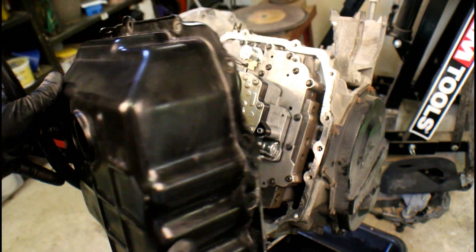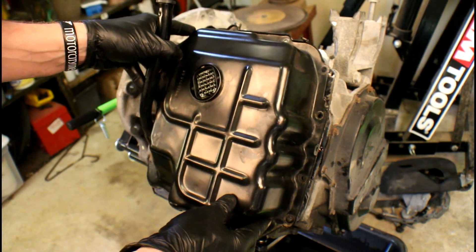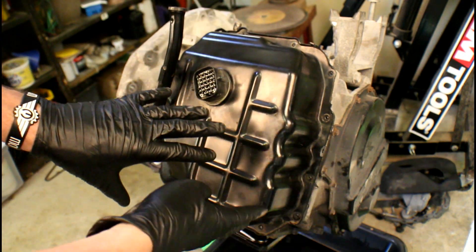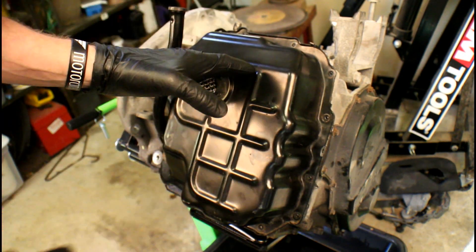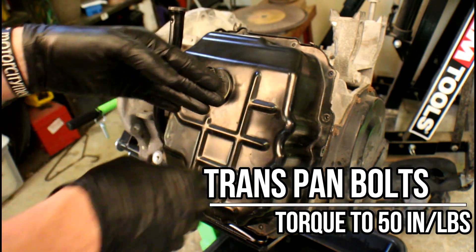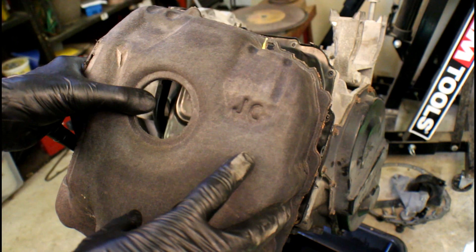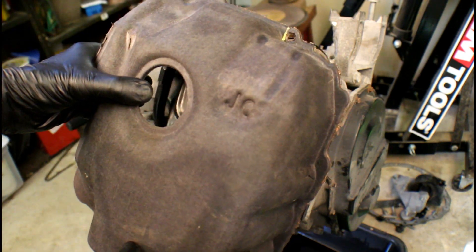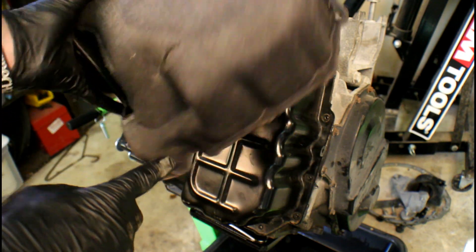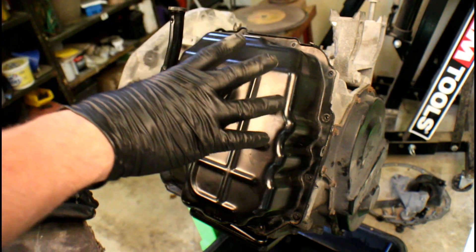At this point, grab the pan that has the bead of RTV around it and go ahead and install it on the transmission. The bolts all the way around the perimeter — both the 10-millimeter studs and the 8-millimeters — are going to be 50 inch-pounds. That's 50 inch-pounds around the transmission cover, and also 50 inch-pounds on the bottom pan if you have it off. If you can't remember where the 10-millimeter studs went, grab the insulated cover that was on the outside and look for the holes. Install those three first, then install the rest which are the 8-millimeters.